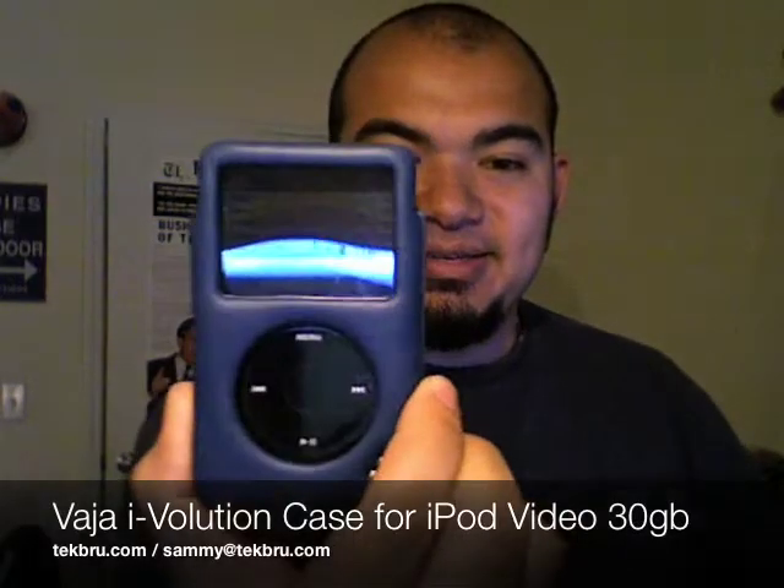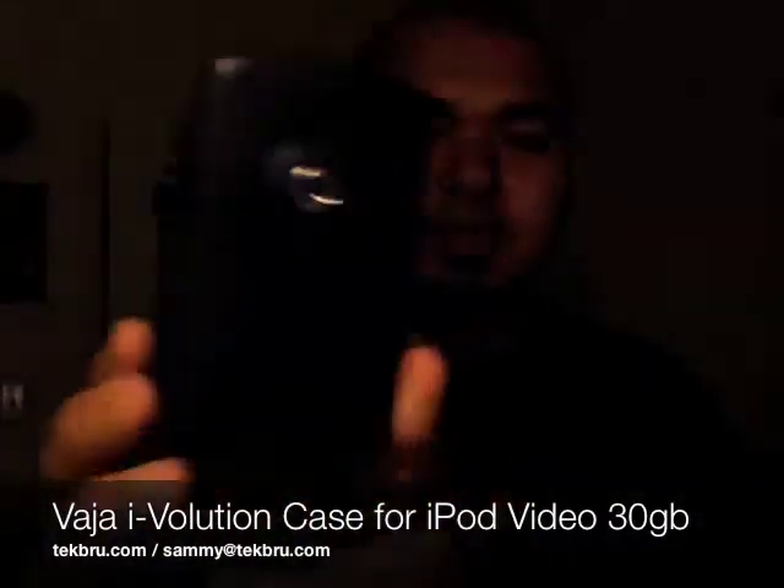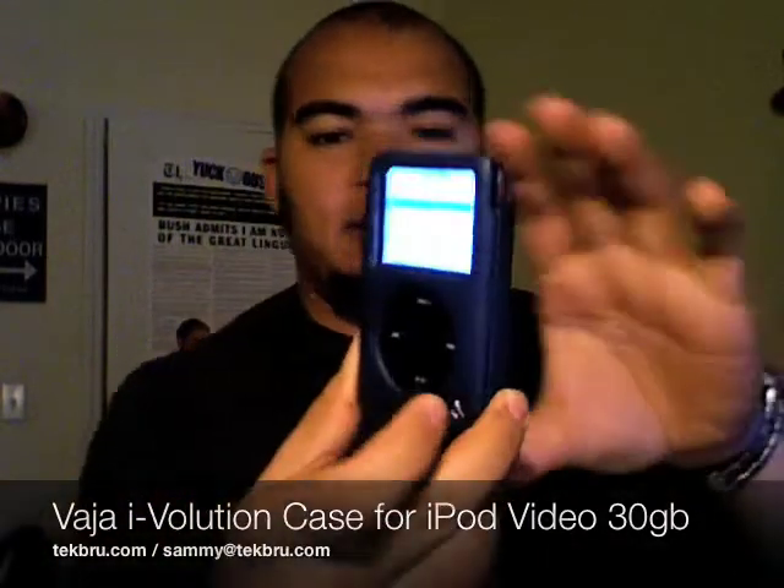There it is. I'll go ahead and activate that screen for you. Here's the back of it. And the wonderful, beautiful front.